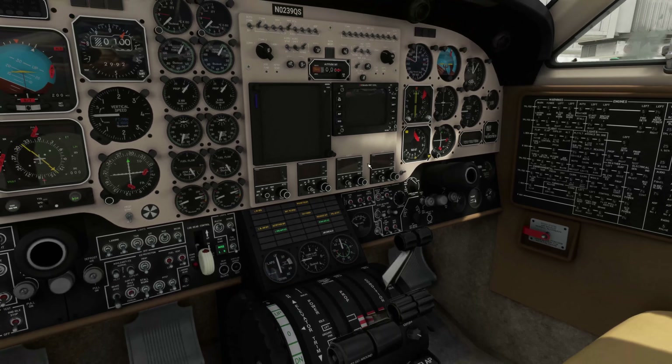Now we have to turn on the inverters, which are right here. We're going to turn on the left and right inverter — boom boom, that's on. Now we can turn on the avionics switch — there we go, and everything's coming to life.